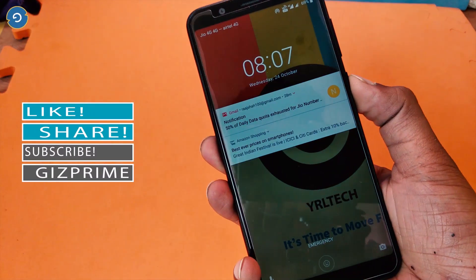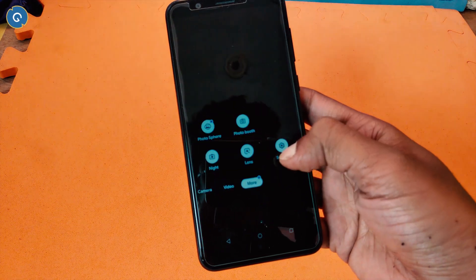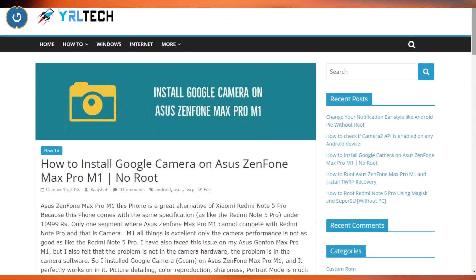If you want to install the Google Camera on your Android device, make sure Camera2 API is enabled. To learn how to enable Camera2 API, you can read posts on my site — links are mentioned in the description box.